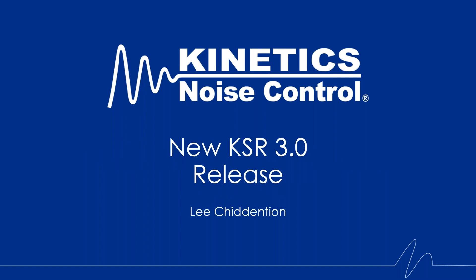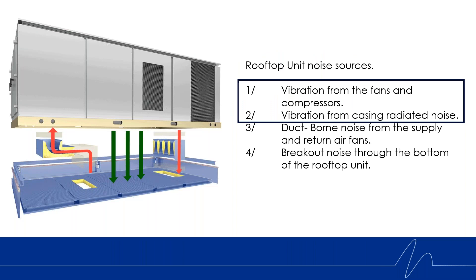The first product we're going to talk about is our new KSR 3.0. When it comes to rooftop noise control, air handling units on the roof are a big problem for noise and vibration. You have a roof curb, which is an opening into the space below — often the most sensitive space right below the roof — and you have multiple sources of noise getting through that roof curb. The roof curb essentially becomes almost like a speaker box with an opening into the building, so noise and vibration is easily transmitted to the space below.